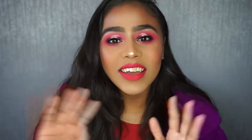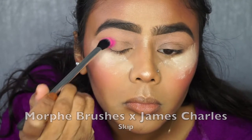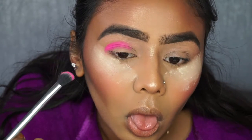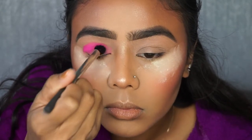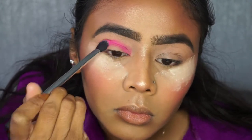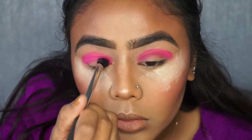First I'm going to go in with this bright pink color from Morphe Brushes, the James Charles collaboration. It's a bright pink in the shade 'Skip.' I'm using my Real Techniques brush — I think it's the crease shadow brush — just to pack the color on first onto my eyelids.